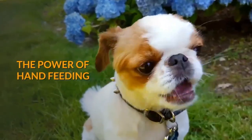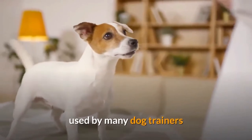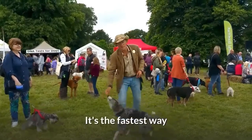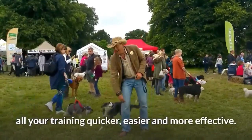The power of hand feeding. Hand feeding is the not-so-secret method used by many dog trainers that all dog owners should know about. It's the fastest way to build a bond with your dog that will make all your training quicker, easier and more effective.